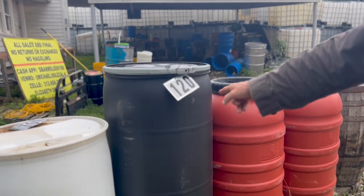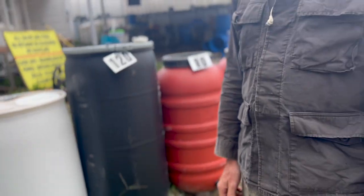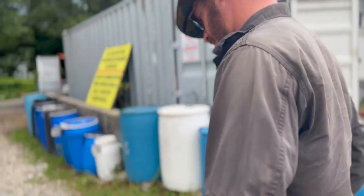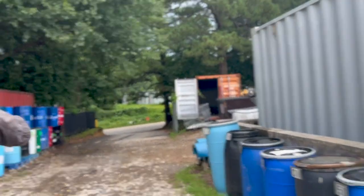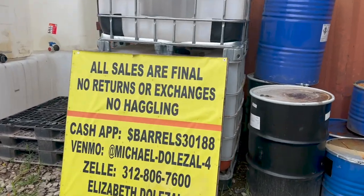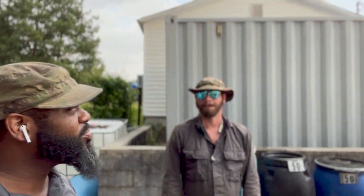These are brand new barrels — they've never been used. I'm going to stick with the pickle barrels for right now. I'll get two. So if you want to pull the car down here, I'll load you up. You're at $100 — we take cash, Venmo, or Zelle. So there we go guys, we got the barrels. I'm going to show you on Facebook Marketplace where you can locate them.